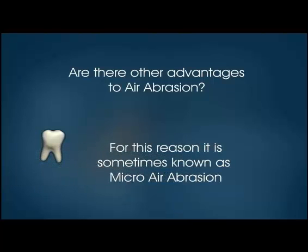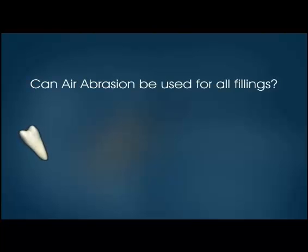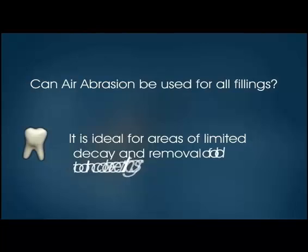Can air abrasion be used for all fillings? It cannot be used to remove old metal fillings or crowns. It is ideal for areas of limited decay and removing old tooth-colored fillings.